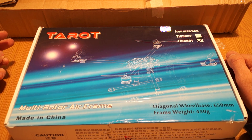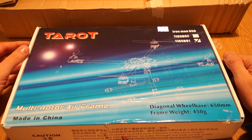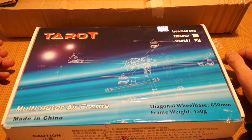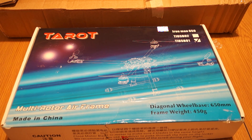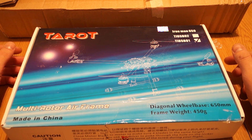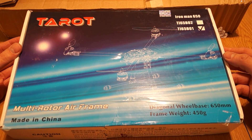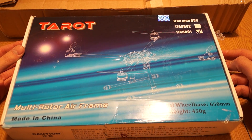If you've seen my reviews on my YouTube channel, I built a 650 aluminum arms hexacopter using 850kV motors and 1147 props, and with a 4S 4000mAh battery I only get about seven minutes flight time fully equipped with FPV gear and brushless gimbal. I hope this one would be better, easier to fold, lighter, and give longer flight times.